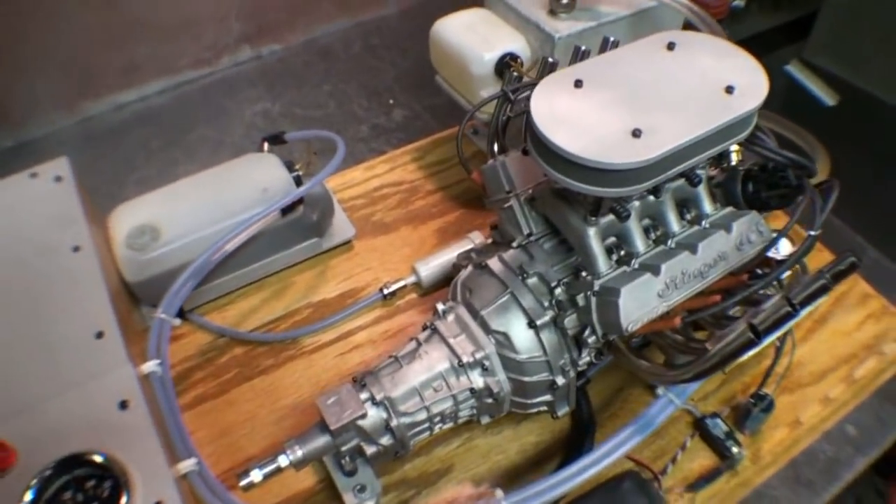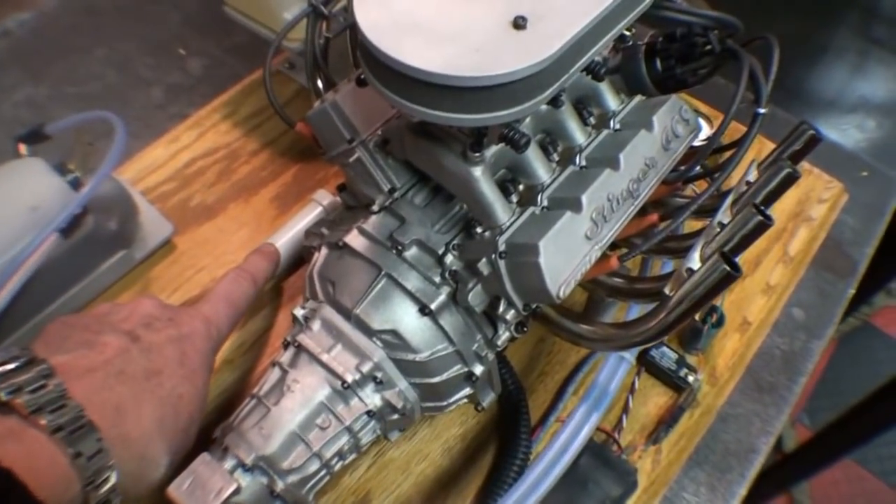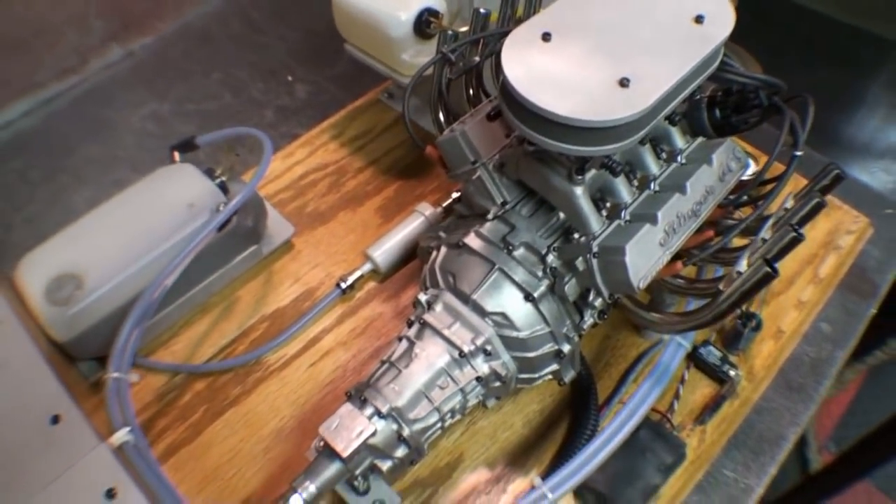Looking around the back, this is the oil filter, and it is replaceable. It's an inline oil filter.